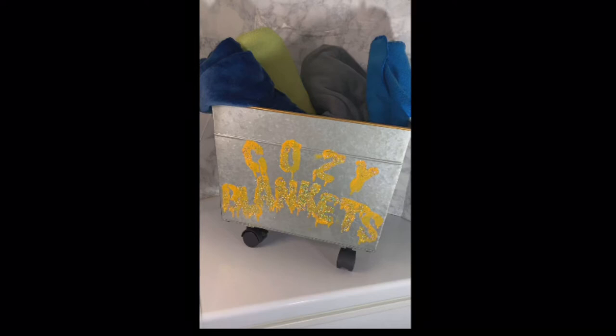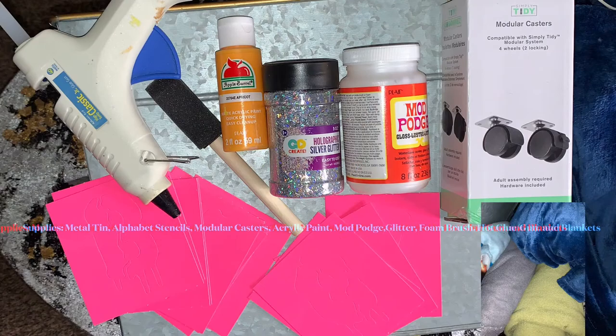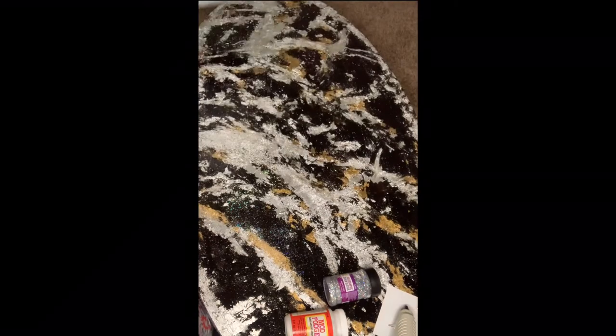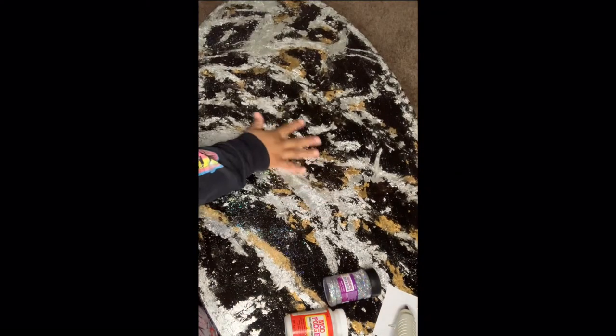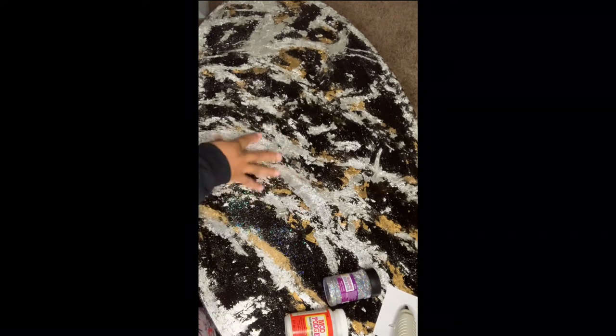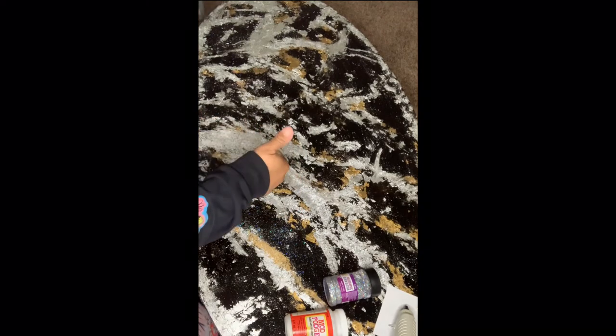Stay tuned to see how I created this adorable wheeled blanket basket. I just wanted to start this week's video by giving a moment to the table that I redid last week — go check that video out, I'll put the link in the description box below.